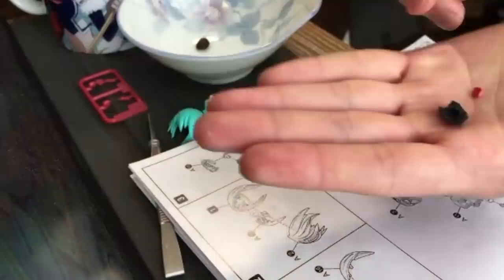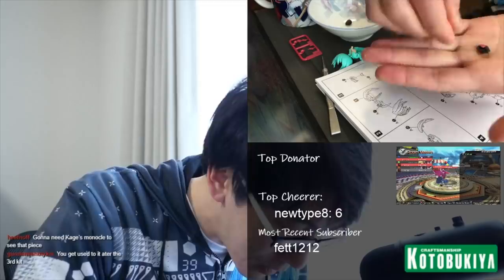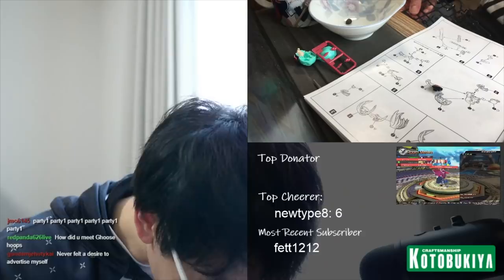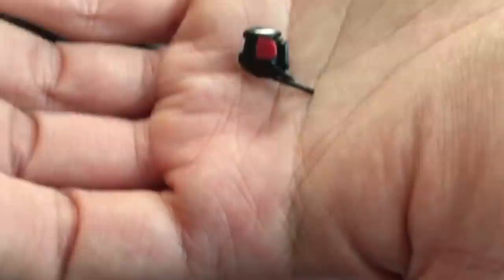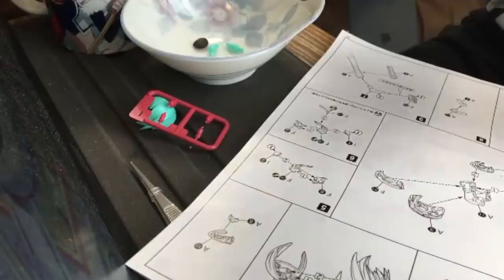Look how small this is — that piece is the size of a coffee bean. Stressed doesn't even begin to describe how I feel right now. Maybe if I had teeny tiny hands this wouldn't be so bad. It says be very careful, do not break this part — that's the microphone part. Can someone pat me on the back for being able to build this?